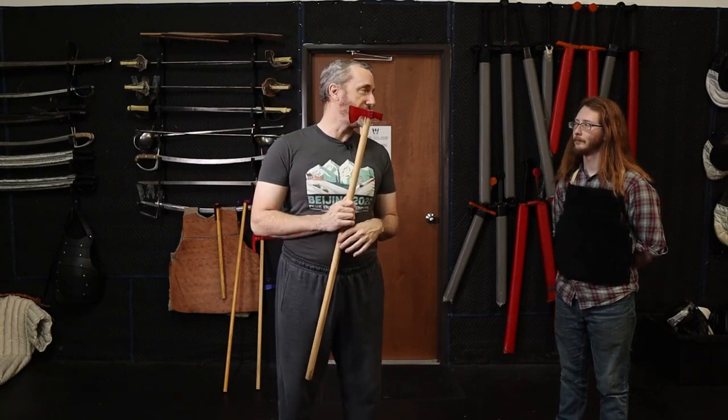In this lineage, we have the use of the phokosh, or the long-handled tomahawk as you could think of it in North American terms. This is a very common weapon in East Central Europe. In Hungary it's called a phokosh — F-O-K-O-S. The S is pronounced like 'sugar' in Hungarian; if you want an S sound, that would be S-Z.